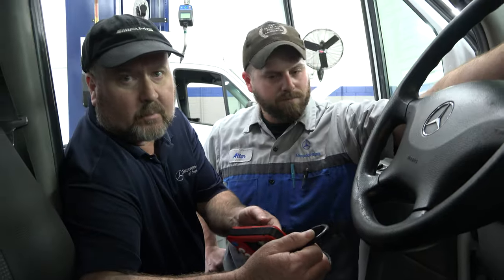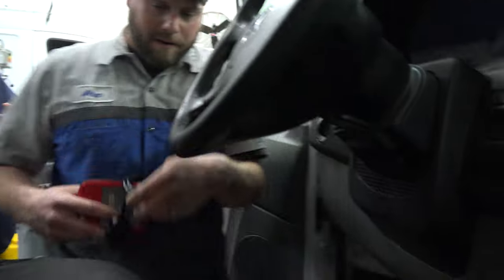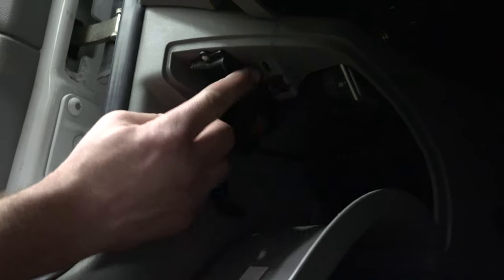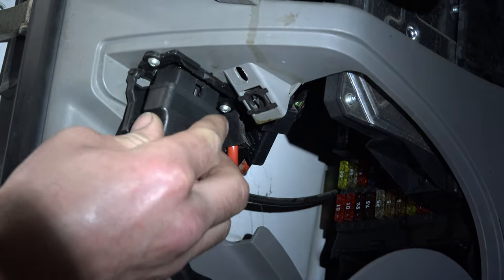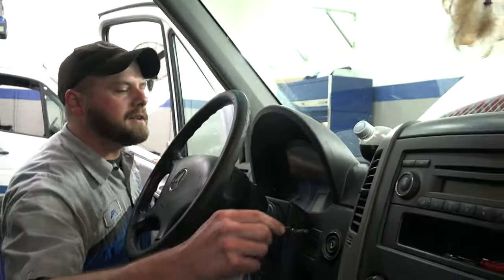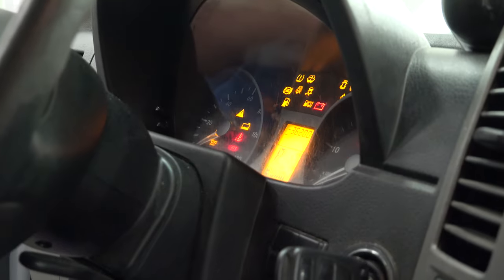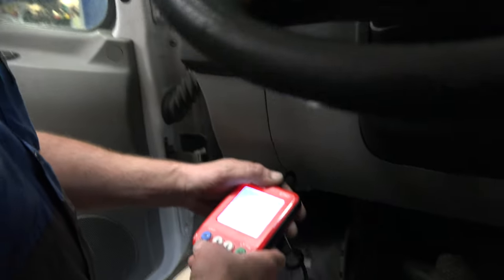First thing we're going to do is come down here to the fuse panel cover. There's a little twist tab right here — we're going to twist that knob and pull this down. This is going to be the OBD2 port. Go ahead and pull this cover down, then plug your OBD2 tool in like this. Then take your key, put it in the ignition, and turn it to position two where all your instrument cluster lights light up.